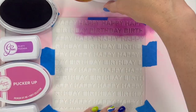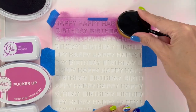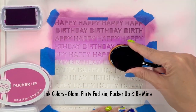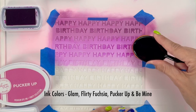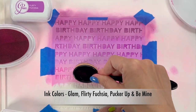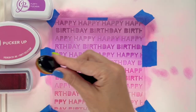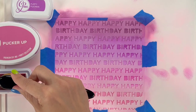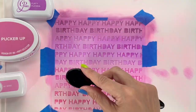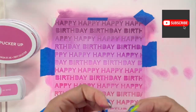For this next technique I'm going to add ink blending and then emboss it to create an ombre look using some Katherine Pooler inks. One thing I love about creating an ombre look with this stencil is that you can count how many lines there are and make sure you're going approximately the same each time — about three lines per color, fading them in. The colors I used are Glam, Flirty Fuchsia, Pucker Up, and Be Mine.